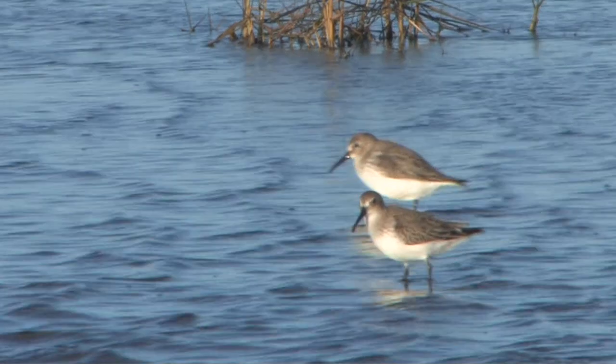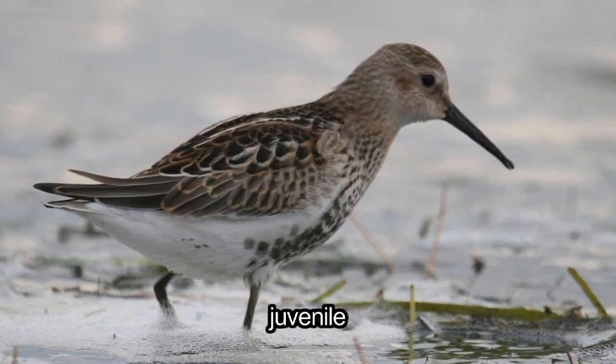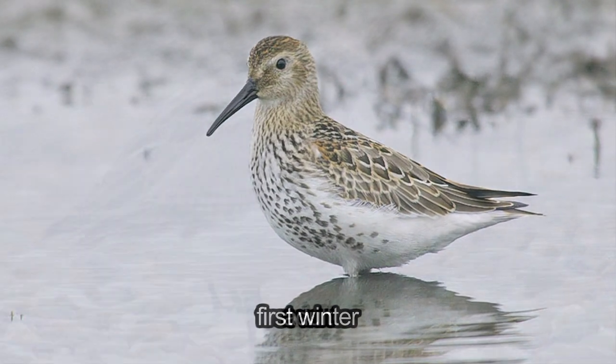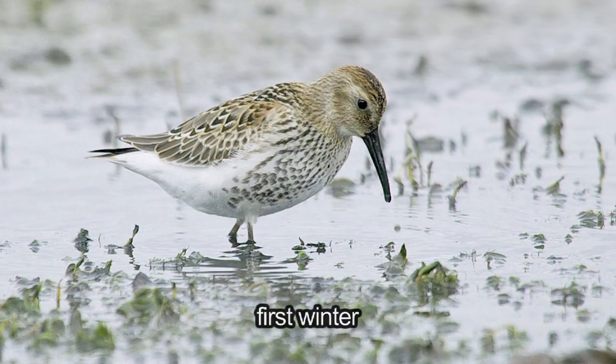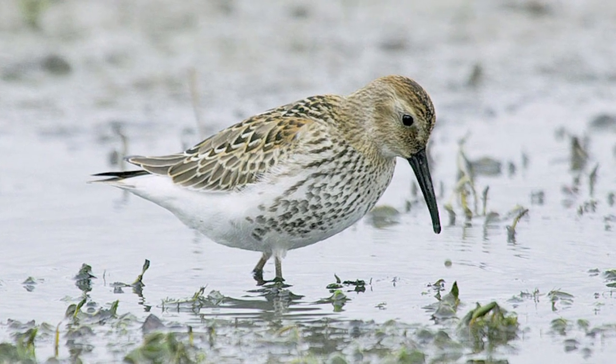During the non-breeding season, Dunlin can be found in three different plumages: juvenile, first winter, and adult winter. But as most juvenile Dunlin will already be molting into first winter plumage when they arrive on our shores, we shall be concentrating on the last two.